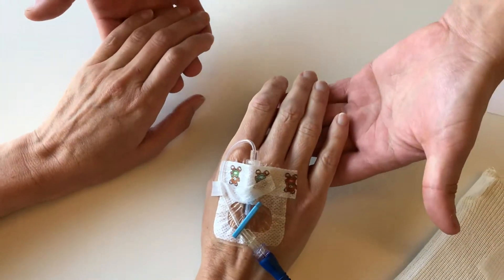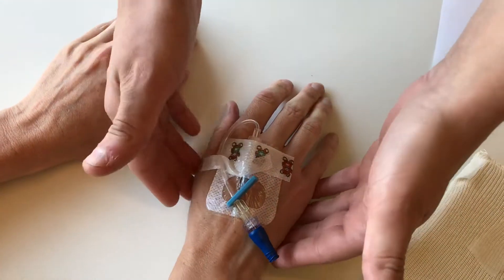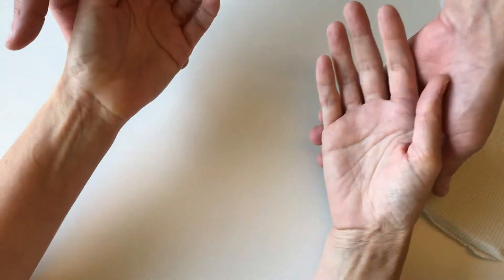Is one hand the same as the other? Is one hand particularly colder than the other hand? And when you're looking, is there swelling on one side versus the other side?